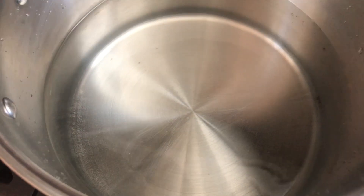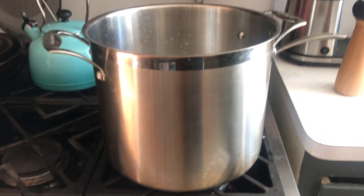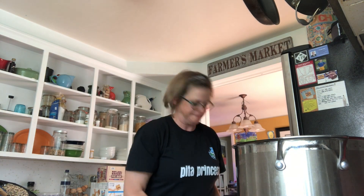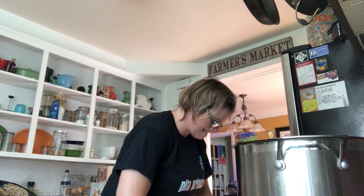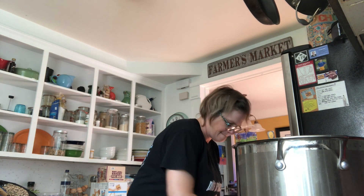Six quarts of water waiting for it to boil to make two-to-one sugar syrup for the bees — they're a little hungry. The water is almost boiling, so 25 pounds of sugar is going into six quarts of water.